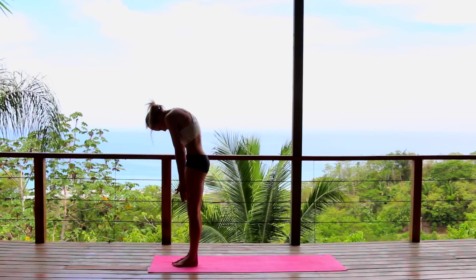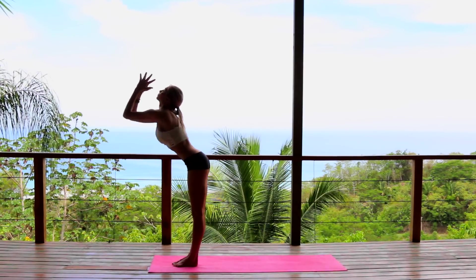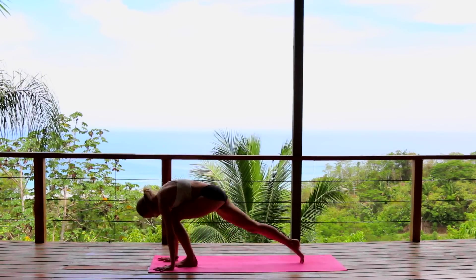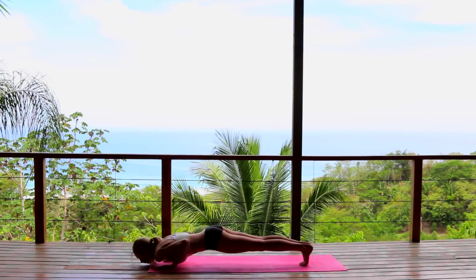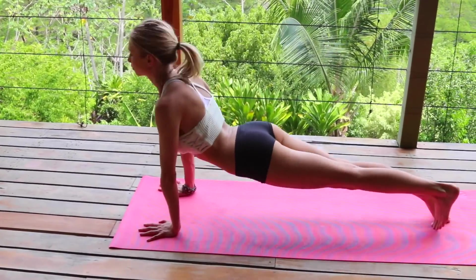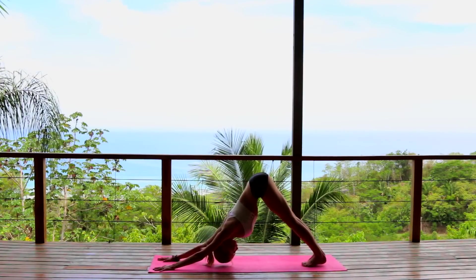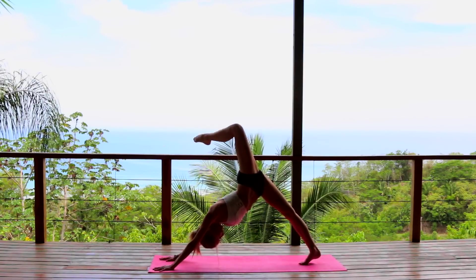Inhale reach, exhale forward fold, inhale halfway, exhale stepping back into plank — chaturanga dandasana. Take it all the way down or take a push-up if you like. Upward dog, exhale downward dog. Let's take it to the other side now — left leg up, bending the left knee.